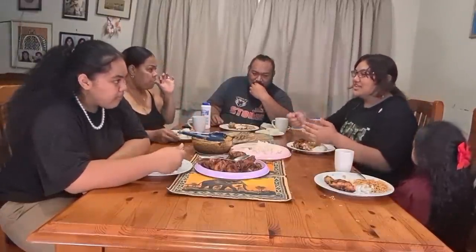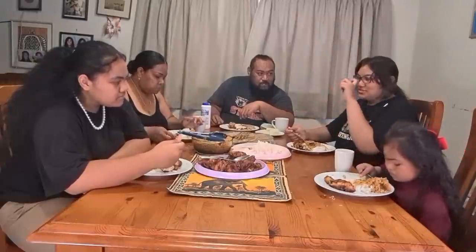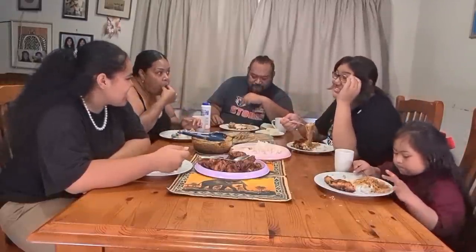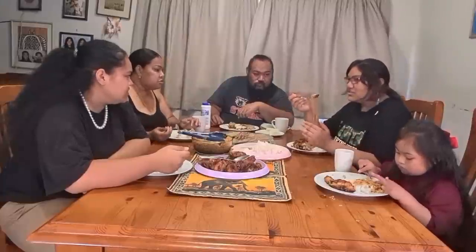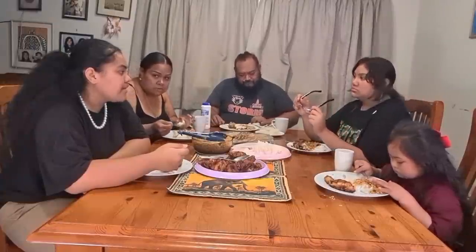Mom has three glasses — mom uses one and then she threw away the other two and then she bought two more and she doesn't even use them. I'm putting them to use because it's not that strong — I thought it was from the two dollar shop.